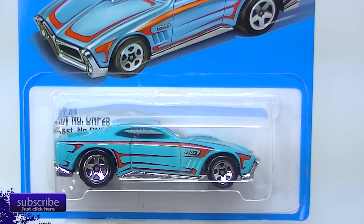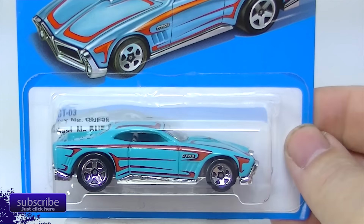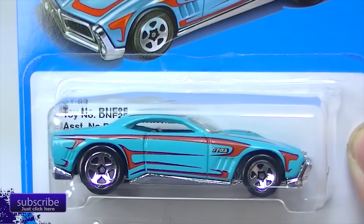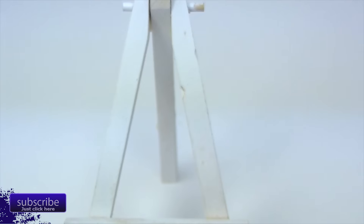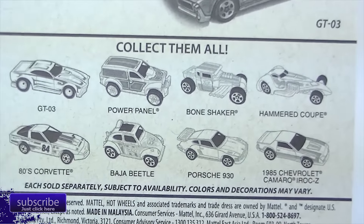We're going to be taking a look at the Heritage Series. This is the second run of these. I don't know how many of these they're going to make. Maybe they're coming out once a quarter. There are eight cars in the second run.